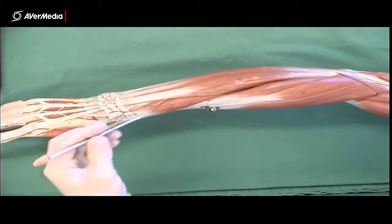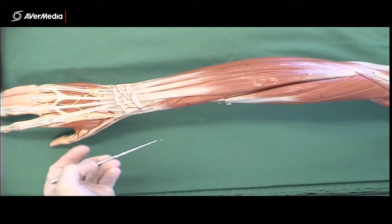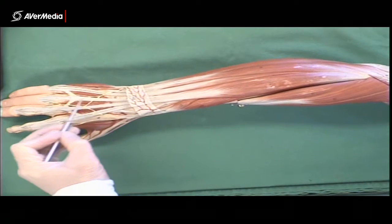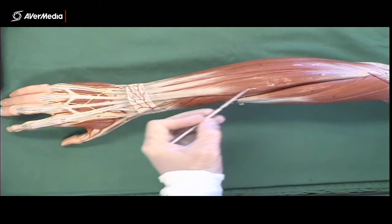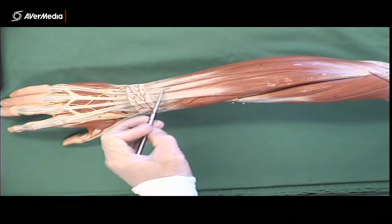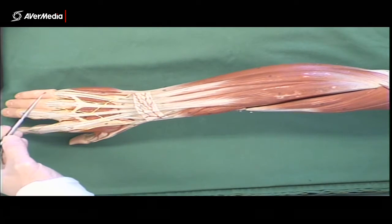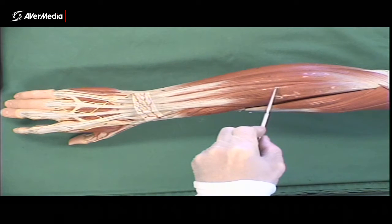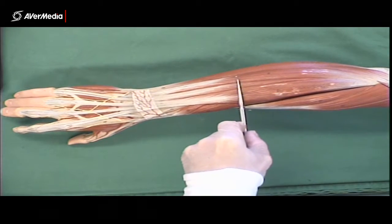Coming back to the muscle bellies, after those first three, the next one is a pretty big central muscle belly: extensor digitorum. It has tendons going to digits 2, 3, and 4, plus a small tendinous slip to digit 5. Just next to it on the medial side is extensor digiti minimi — the little finger has its own extensor muscle, with two tendons running to the fifth digit. On the model there's a very clear line dividing it from extensor digitorum, though on specimens you may only be able to distinguish them from about mid-forearm distally.